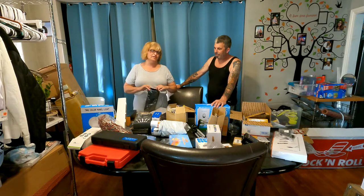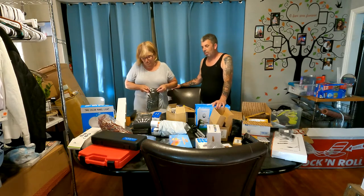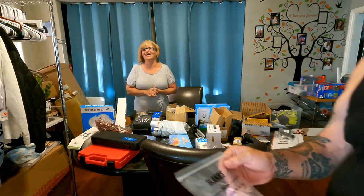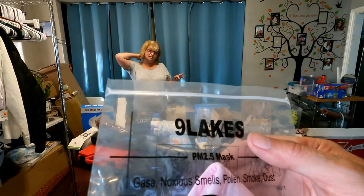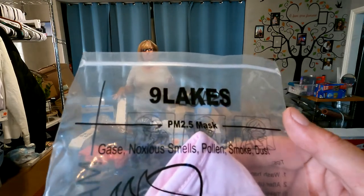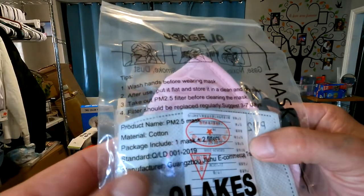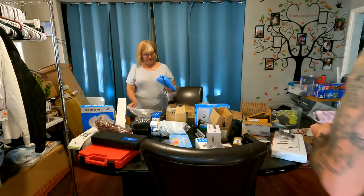You know people are still very leery and still want to wear their masks, especially if you didn't get vaccinated — that's your choice. We got a few of these — we really didn't need 300 pink masks. This is a PM2.5 mask, good for gas, noxious smells, polluting smoke and dust. It's got the N95 filter — you can change out the filters and wash them. It's a nice mask.